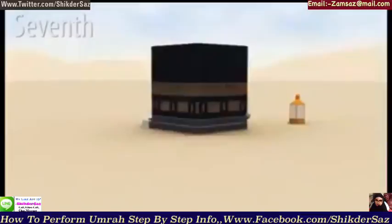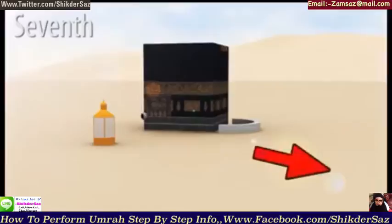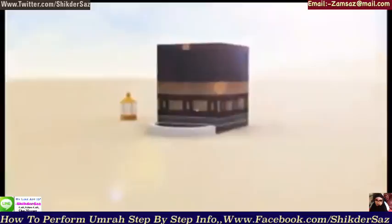Seventh, after completing the seven rounds of tawaf, you go behind the station of Ibrahim alayhi salam and pray two rak'at. Recite Surat Al-Kafirun in the first rak'at and Surat Al-Ikhlas in the second. After, go to the Zamzam taps and drink Zamzam water. That's the end of tawaf.